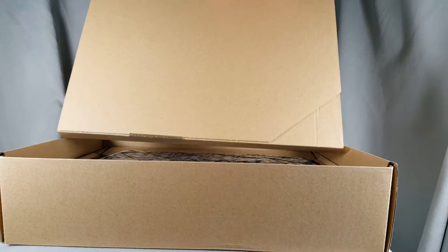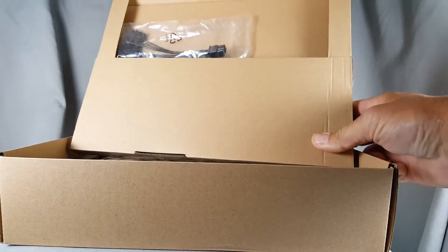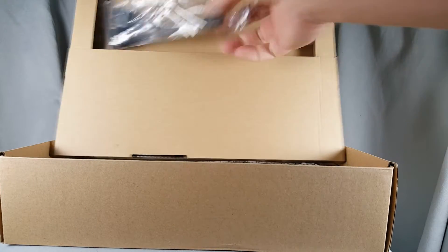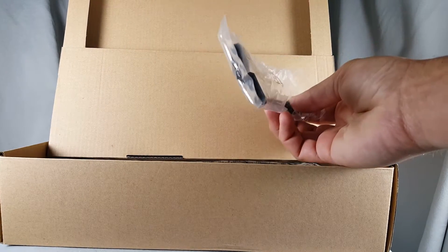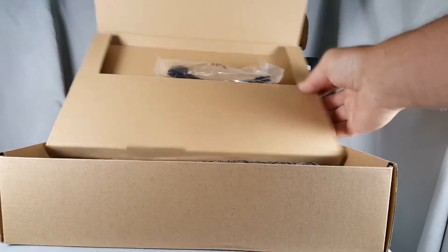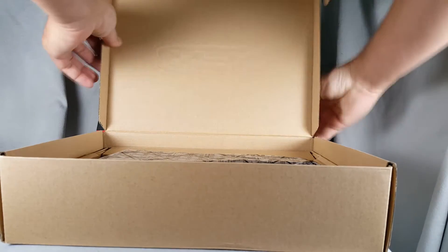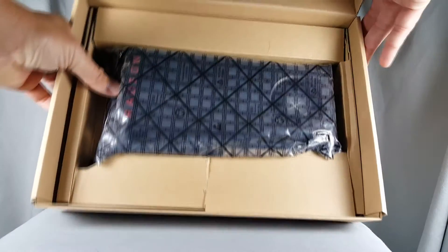Once you open the top box there is a little inner box that you can pull out. At first I thought it was empty until I gave it a little shake and noticed there was something inside. When you open it you see there's a dual molex to six-pin connector adapter — which makes you think, who doesn't have a six-pin connector on their power supply nowadays? But either way, there is one in there if you need it.